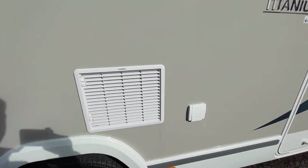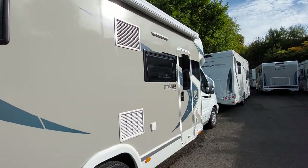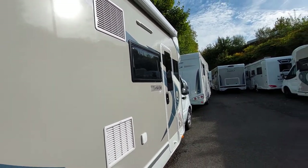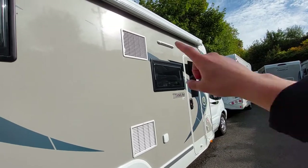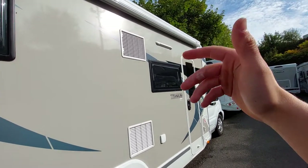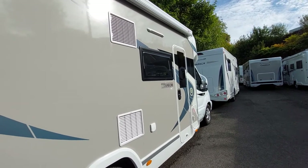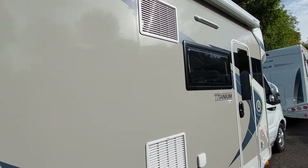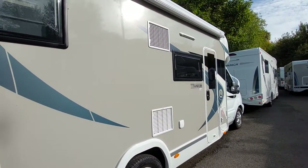Next up you've got your fridge vents, located on the side of the vehicle. This is where the fridge pulls its air from to cool itself. If it's a hot day, try and keep this area in shade - perhaps by pulling out the canopy or turning the vehicle away from the sun - as it will help the fridge work more efficiently. You can also get fridge vent covers for winter storage.